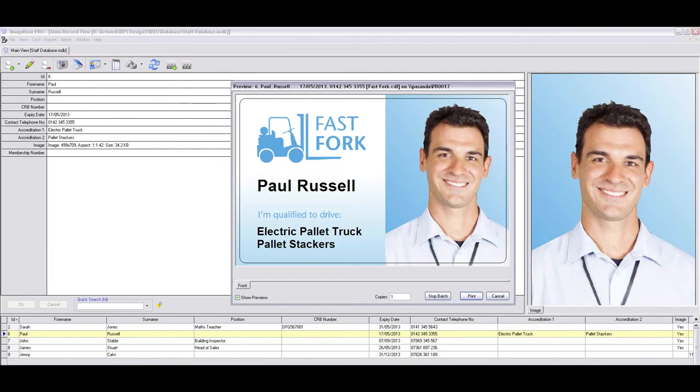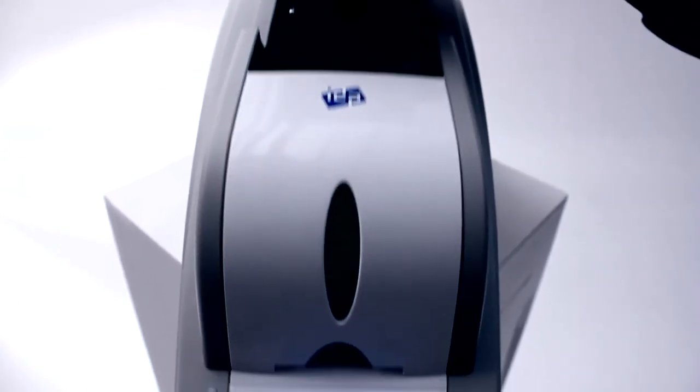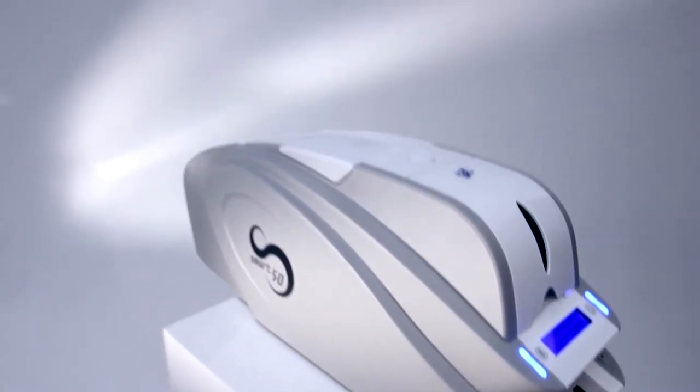Create multiple card designs quickly and easily using the free bundled software. The cards can be printed singularly or in larger batches thanks to a simple spreadsheet or database connection. The large yield print ribbon saves time by reducing the number of ribbon changes required. A single-sided full-color card is printed in just 25 seconds, with a dual-sided design taking just 30 seconds to print.